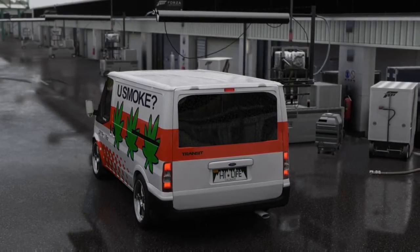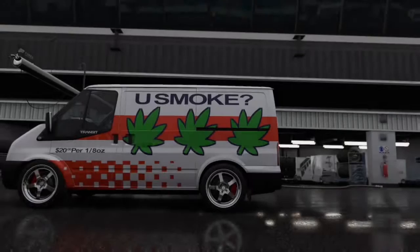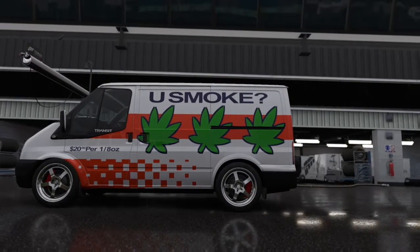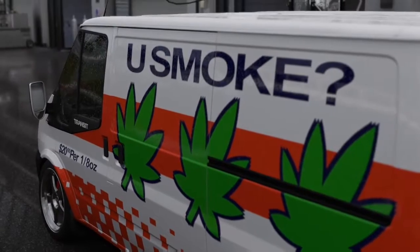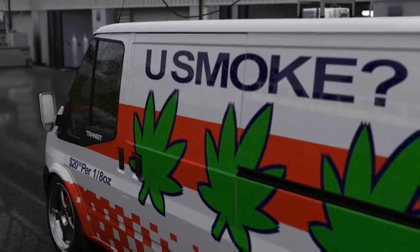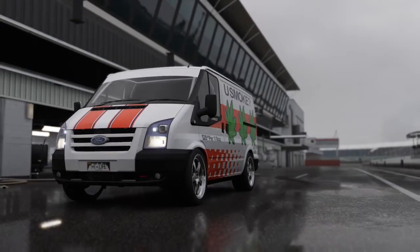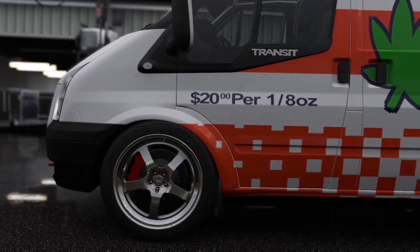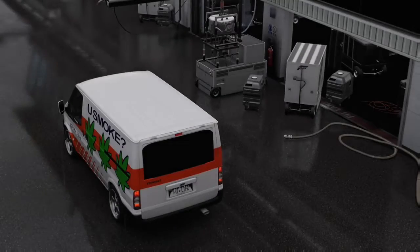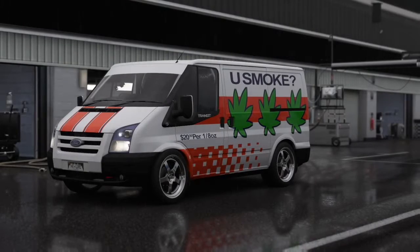Alright, so that does it for the drifting of this thing. All in all, I was fairly impressed. It's not worth going online and trying to be competitive with because you're just not going to. Maybe if I put the NASCAR engine in it, but the weight makes it just not a good drift car. I would much rather take something like a 240 or an S13 online. But that's what makes Forza fun — you can do anything you want with these cars.